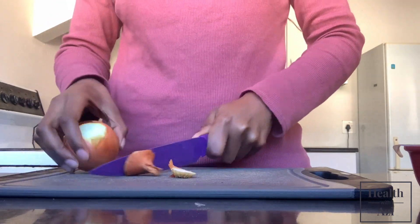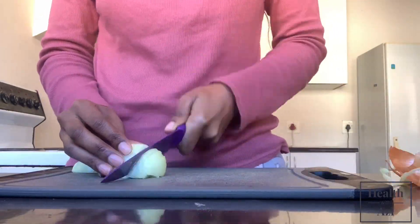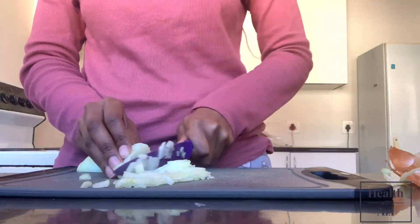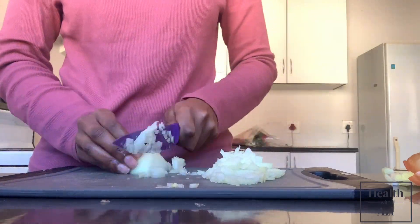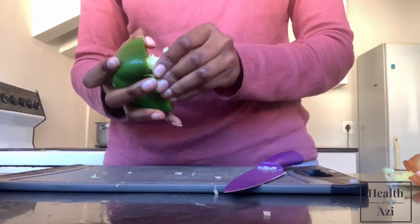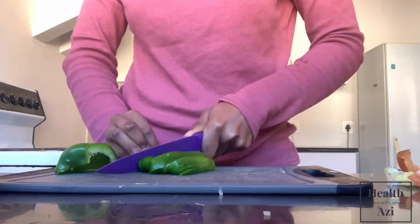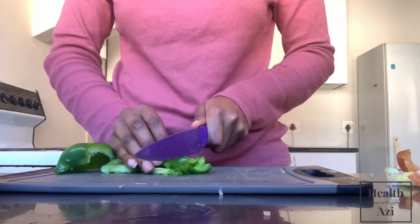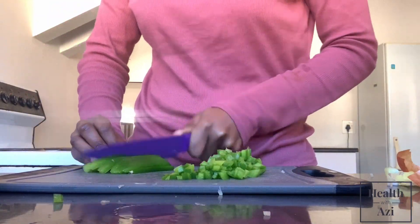First start by prepping your ingredients. Next you want to start chopping your green pepper. Green peppers are really good for you because they're really rich in B vitamins, antioxidants, and surprisingly in vitamin C too.